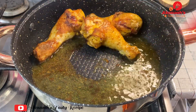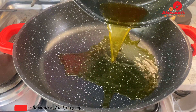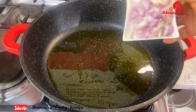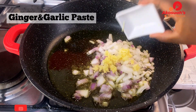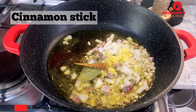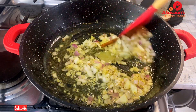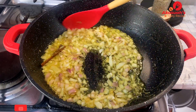Transfer the oil used to fry the chicken into another pot and use it for the rice. Add some onion, then ginger garlic paste, bay leaves, rosemary, and a cinnamon stick. This is going to give the rice a very nice and unique flavor. Allow this to fry for two minutes.